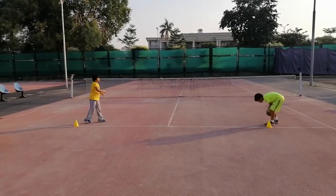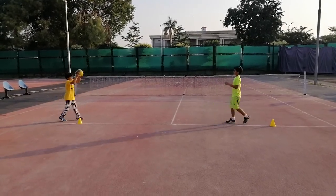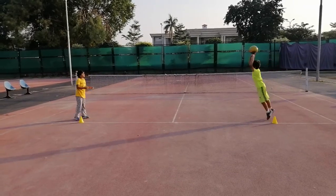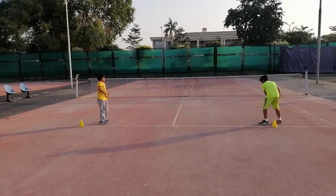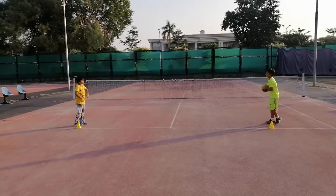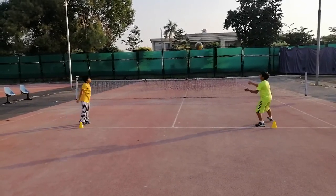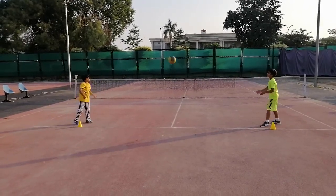This two-minute exercise helps kids improve their grip on the racket, their muscles, their whole body muscles, and their movement, and makes them energetic. Okay, change to forehand. You can see the forehand movement of the racket is improved.